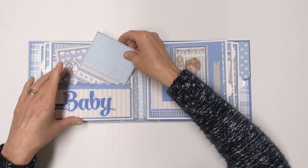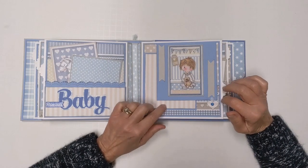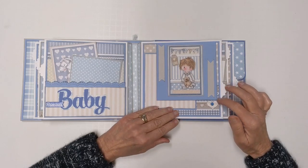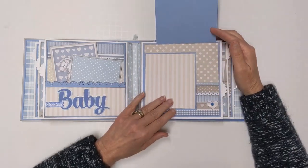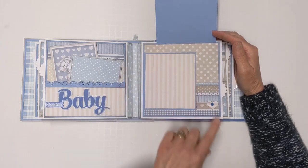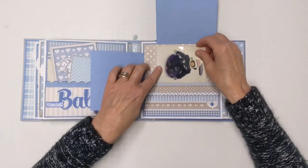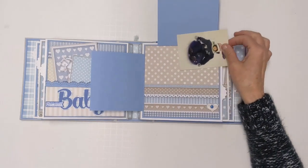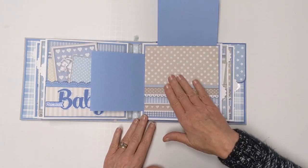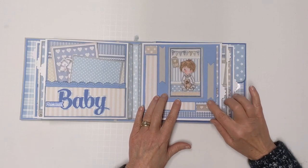On to the next picture — this is the third page. Again we have a little heart with the brad and a swing tab to hold this closed. This opens up with room for a four by four, three by four, or whatever you decide to put there. You could put a picture here or do some journaling. This opens up further and you've got space here — a good spot for a picture in various orientations including a four by four. This closes down, and the swing tab comes up to hold it shut.